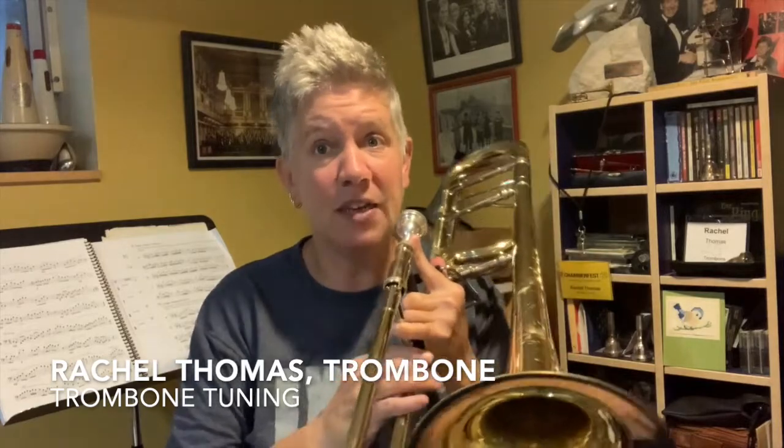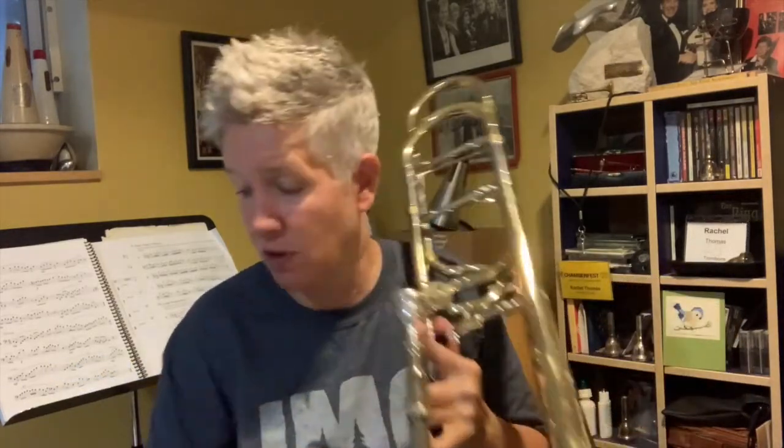Hey trombone campers! The cool thing about the trombone is it's really easy to tune because we have the slide and can make the subtlest adjustments. So if I'm going to tune to my tuner, I'll put my tuner on 440.